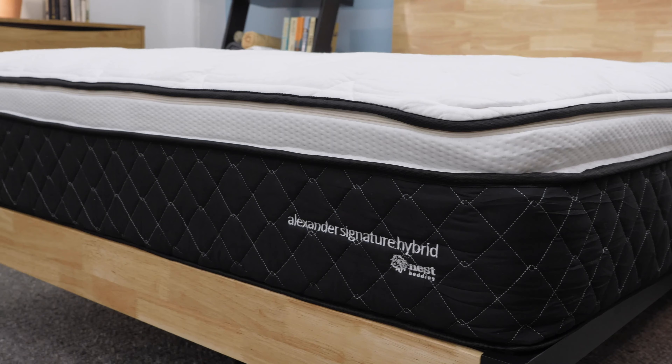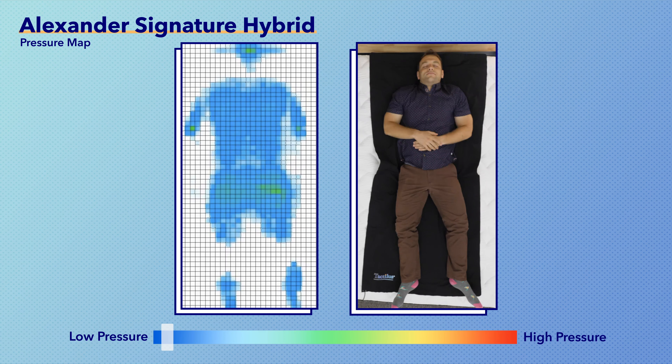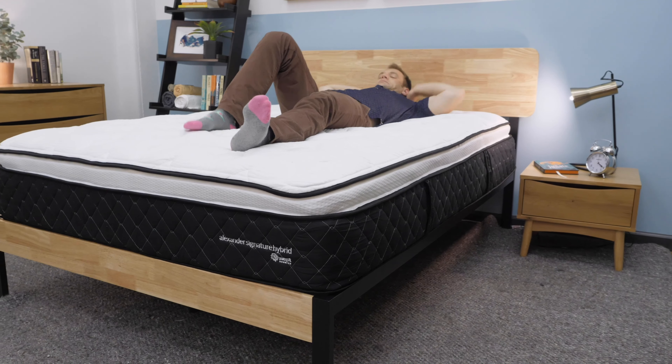Instead of just taking my word on the feel, I like to run a few tests on all the mattresses I review so you get a more objective look. The first one is a pressure map test. I put a pressure map down on top of the mattress, lie down in a few positions, and you'll see the results next to me ranging from blue for low pressure to red for high pressure. On my back, weight is evenly distributed — you can see it's blue across the board. That's a good sign for back sleepers, especially if you want a little bit of a feeling of sinking into bed.